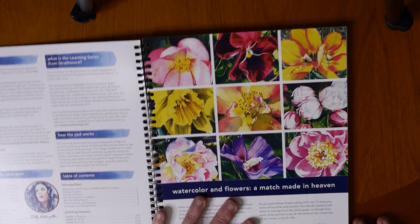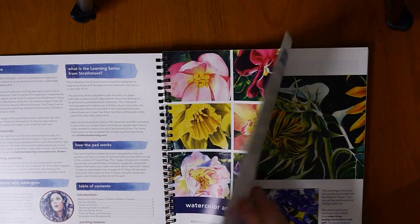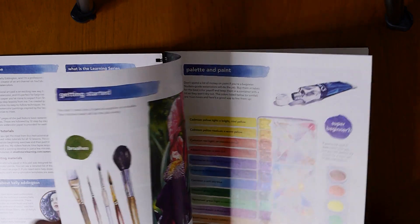I'm going to be painting one of them today in this video as a painting demonstration so that I can review the book.